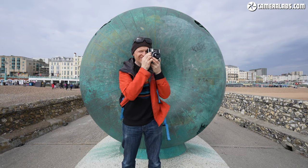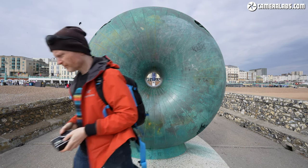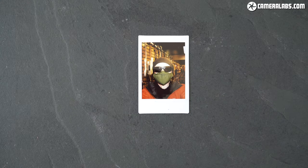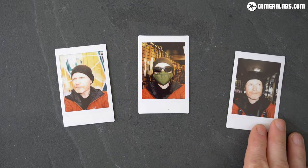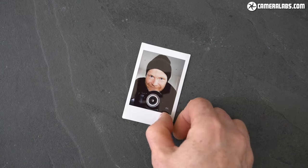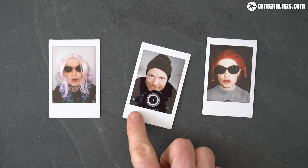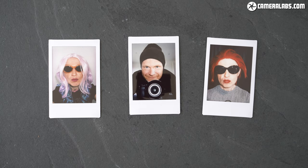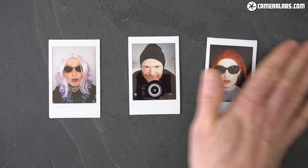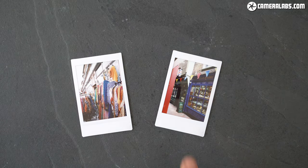Let me show you. To put the Mini 40 to the test I hit the streets of Brighton, taking a variety of indoor and outdoor shots. As with older models, the Mini 40 excels with portraits, selfies or small group shots, and so long as the distance isn't too far from the camera, the built-in flash will provide sufficient illumination in dim conditions. It can be great fun at parties, events or just goofing around, with the high contrast, saturated colours and glossy finish evoking the vintage style of classic Polaroids. They can look great stuck to a pinboard, on a fridge or hung from pegs, and they're also fun things to hand out to friends and family. The highly stylized process remains best suited to bold colours and clear details, and before long you'll get a good feel for what subjects work and which ones don't.